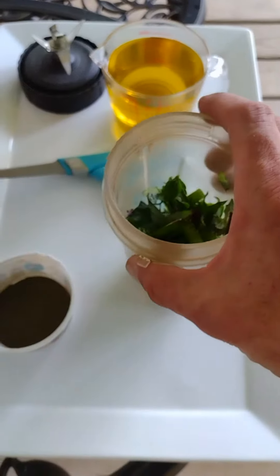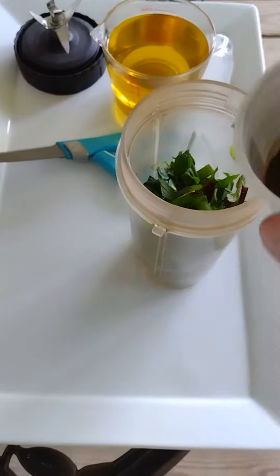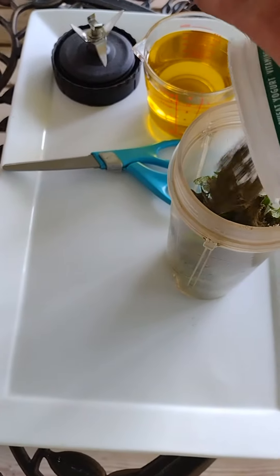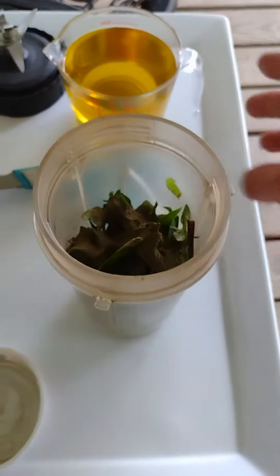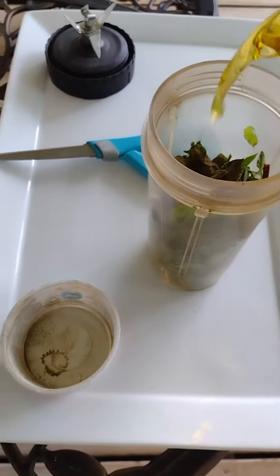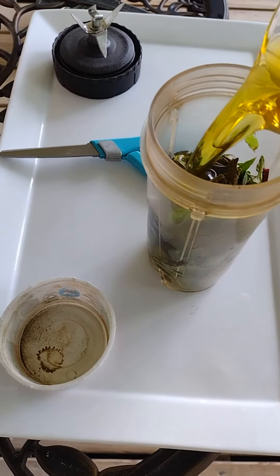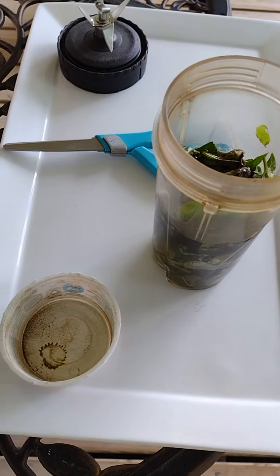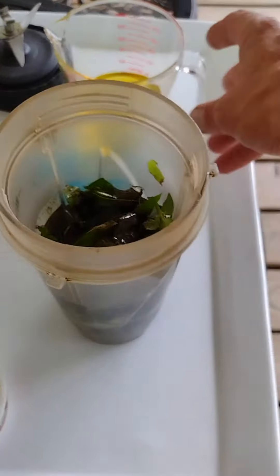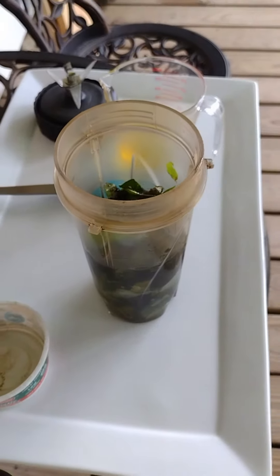So I've taken the herbs and I've chopped them up pretty fine. I'm going to take the Echinacea and put it in there. This is just a smoothie maker, a Ninja — you can use whatever you want, use your blender. I'm going to take roughly just a little bit more than half of the oil and add that. Put the lid on and we'll go to the next step.